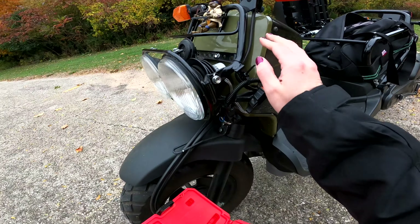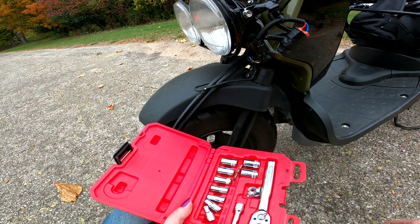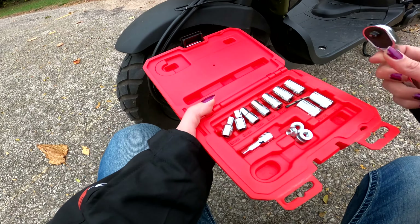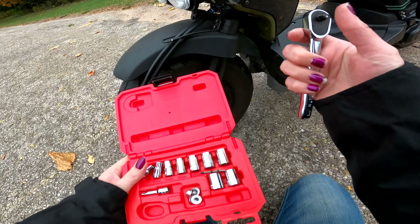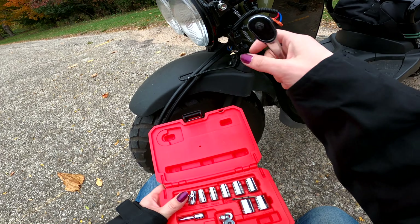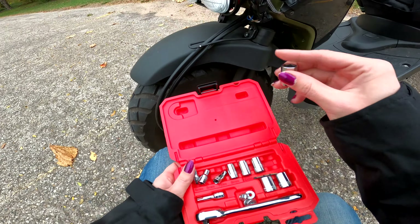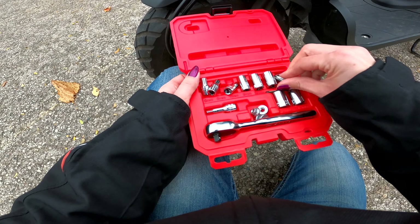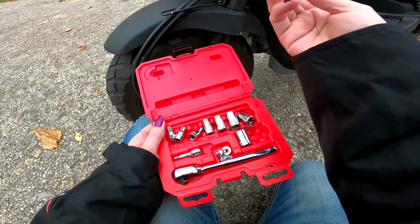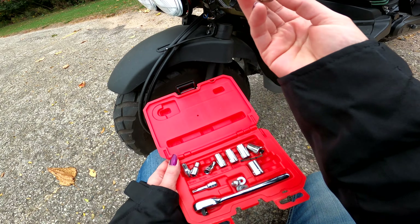You see these nuts on this thing here? I don't know much about mechanic stuff, so excuse me if I don't know what all this is called — but I know that's a nut. You just gotta find the right socket for it. After trying a couple, the right one is a 12. I don't know if all Ruckuses are the same, but apparently the 2016 is a 12 millimeter.